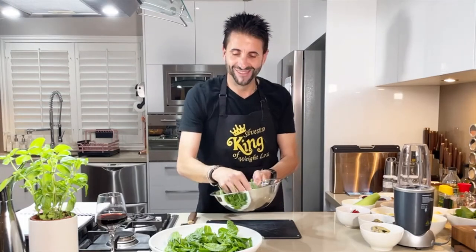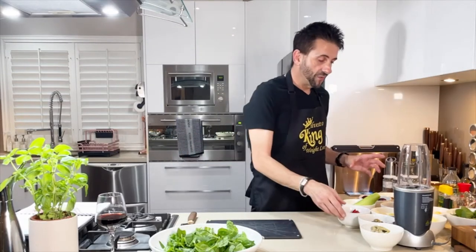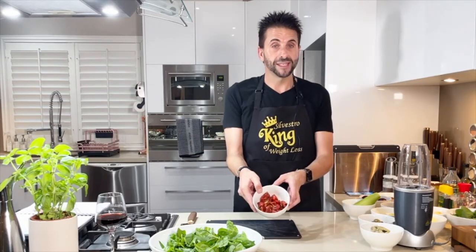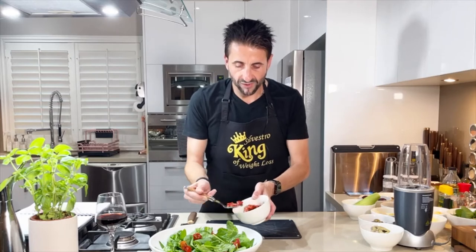The five second rule is gone! So that's about two cups of spinach. We've got our next ingredient which is sun-dried tomatoes. The whole idea first is just to add all the raw vegetables first.